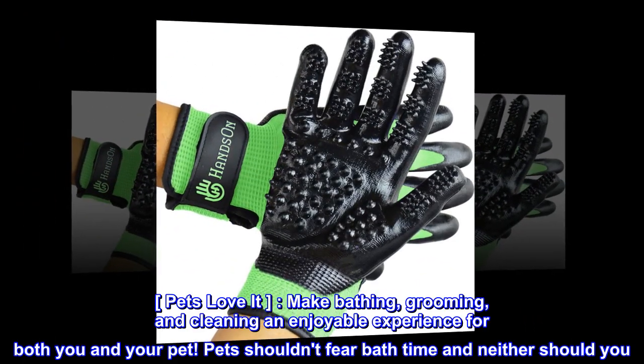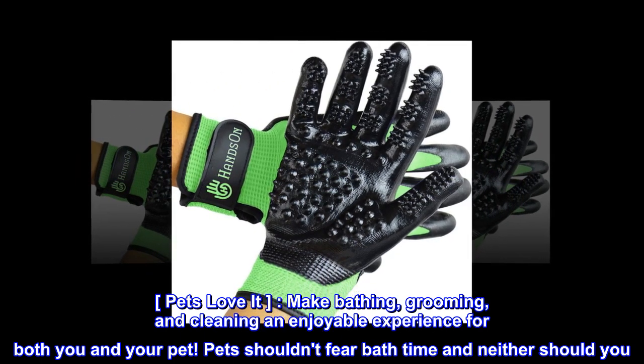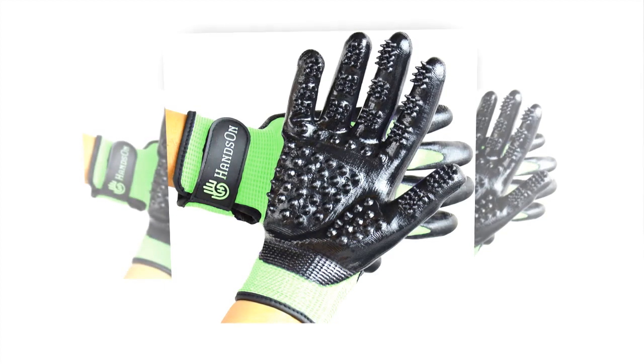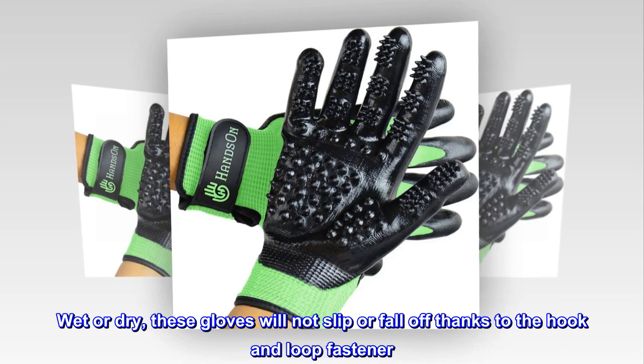Pets love it. Make bathing, grooming, and cleaning an enjoyable experience for both you and your pet. Pets shouldn't fear bath time and neither should you. This pair of grooming gloves makes hard-to-reach places easy and quick to clean. Wet or dry, these gloves will not slip or fall off thanks to the hook and loop fastener.